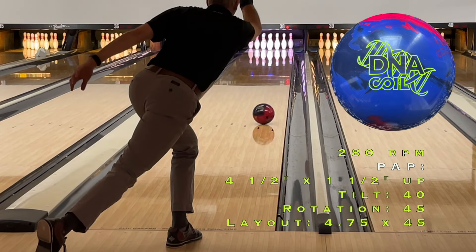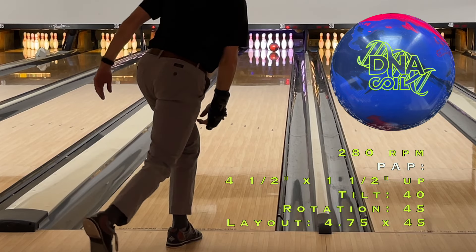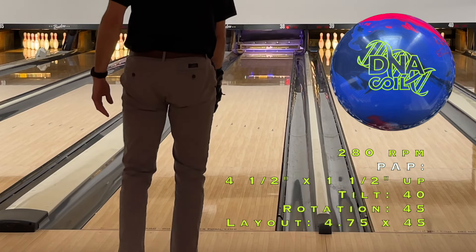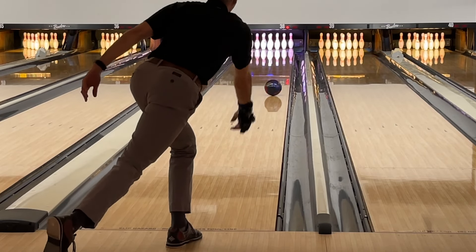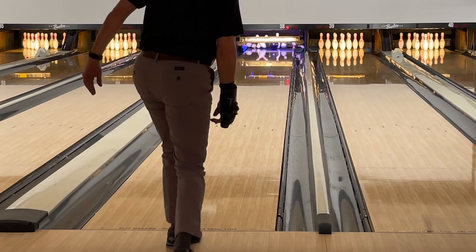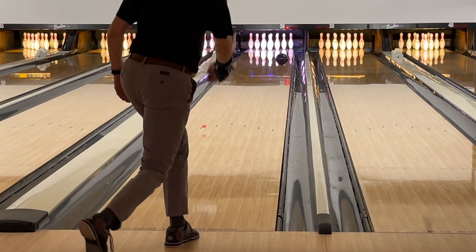Hey everybody, welcome back. This is part three of the Storm DNA Coil with Brian testing it as our stroker. We've discussed the ball in previous parts, so I'll focus on the ball reaction for Brian. It is on the house shot that's heavier — the really outside is out of play. It was pretty easy straight away to get a good line to the pocket on this house shot.